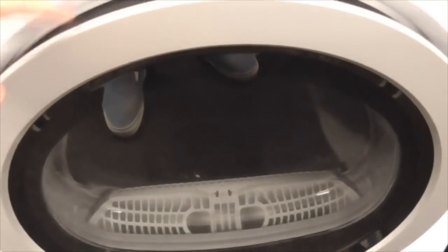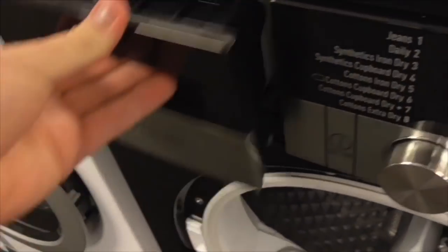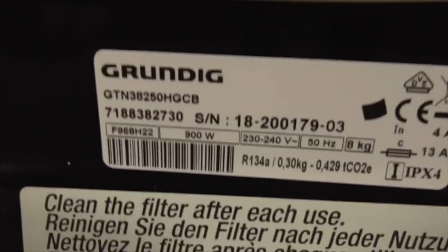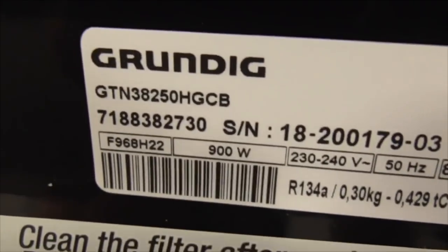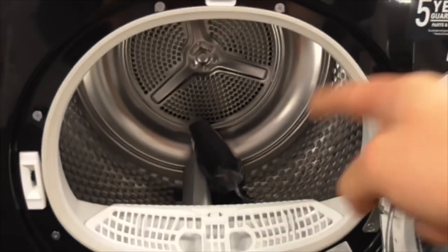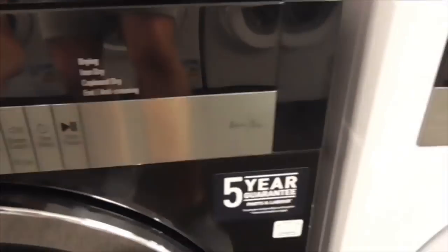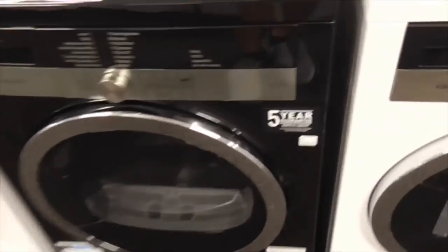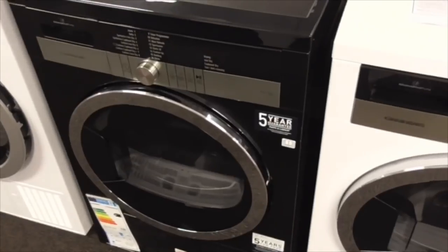Oh my god, we can't believe we got a new Grundig ATP heat pump dryer. That's a new Grundig dryer - GTN 3H25 250 HGCB. That's got a Beko-style drum. Can't believe this one's in black - that's the A Cougarman. I've never seen this dryer in black before. It says five year guarantee on it. Grundig has got a new dryer.